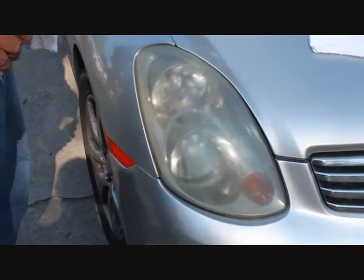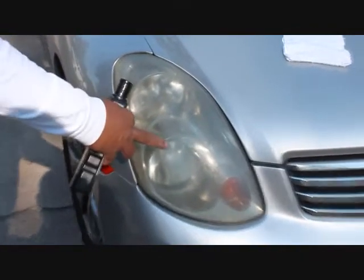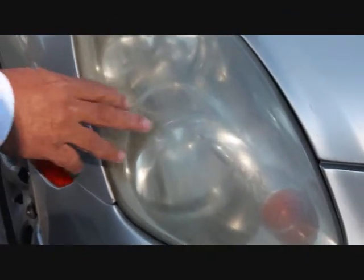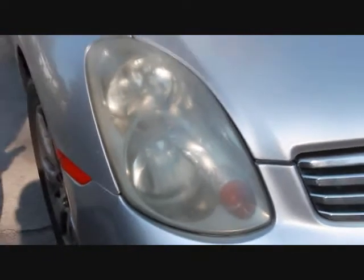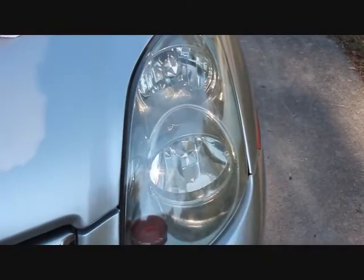I'm going to do the other side of the Infiniti G35 '03 model lens. There's something that's been put on this lens that's really caused some interesting contamination. It's not just cloudiness — it's possibly other products this gentleman has tried to use to get the headlights back to like-new condition. That's what it'll come out to be in hopefully under five minutes.